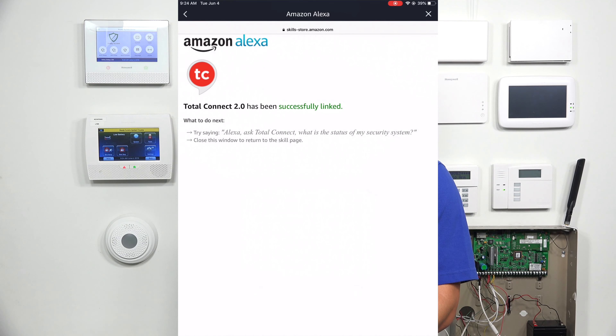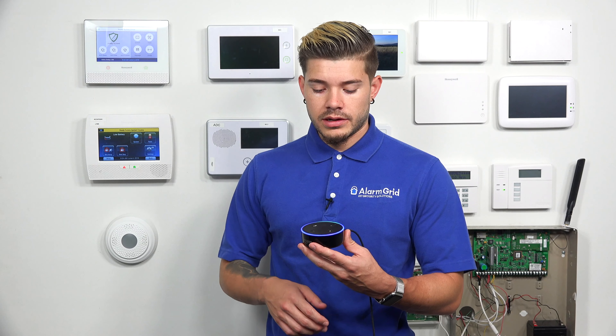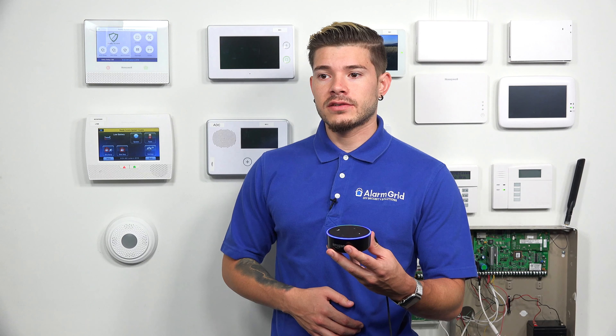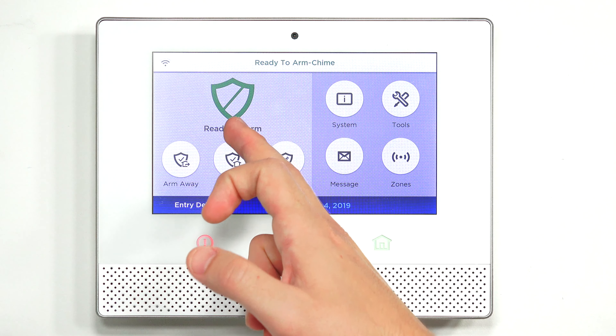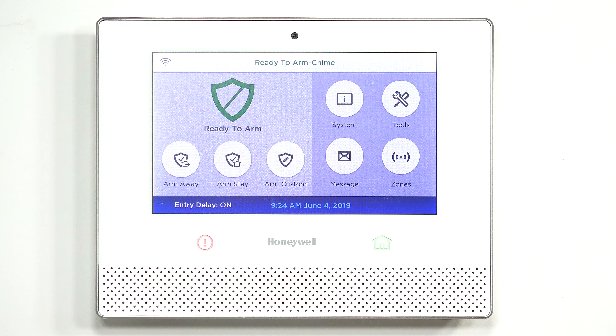Total Connect has been successfully linked. It gives you an example — 'Alexa, ask Total Connect, what is the status of my security system?' The first thing I'll do is ask the status. [Alexa response]: 'Your security system is currently set to disarmed ready.' The system is ready to arm and it's disarmed.